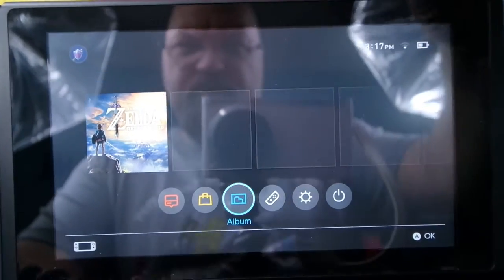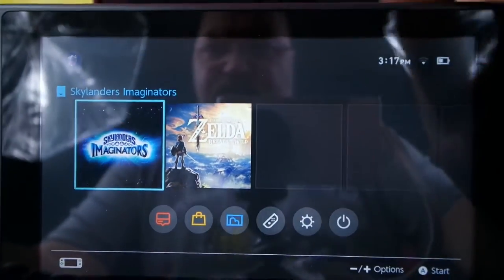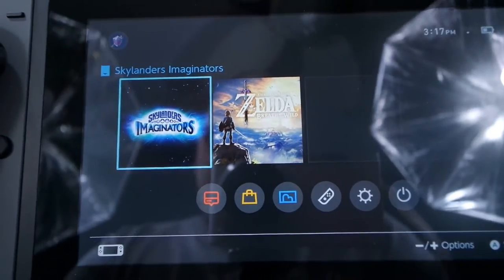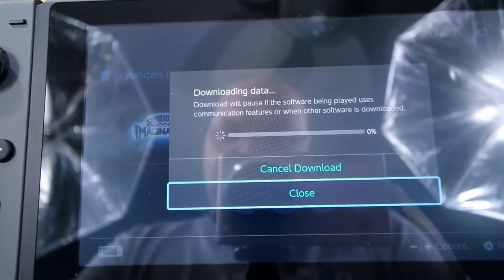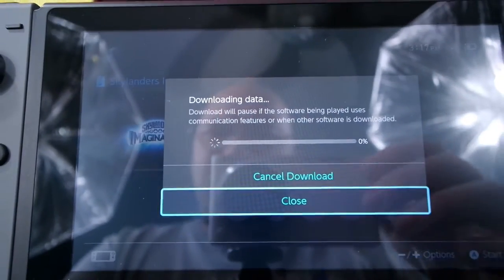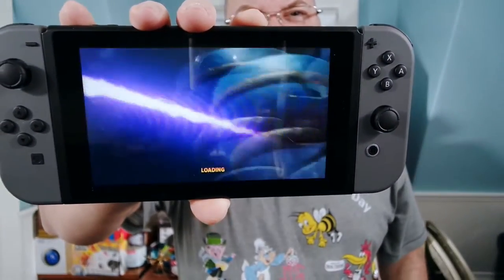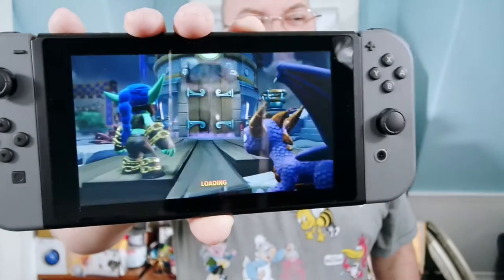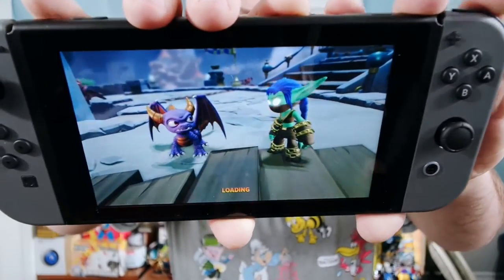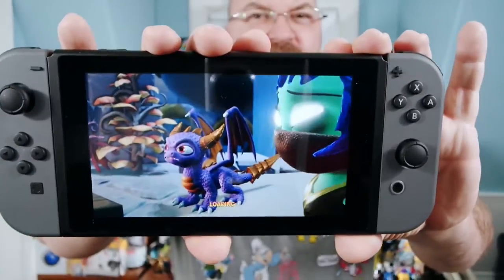I'm going to try a different game — I'm going to put in Skylanders Imaginators. Now we've got Skylanders Imaginators in and it's got a new update, so I'm going to update that. Check that out — the graphics on here are incredible. What a library. I was trying to get it so it's not in my lights; there's a lot of reflection. I'm not exactly sure how I'm going to record things on here, but I'll figure it out.